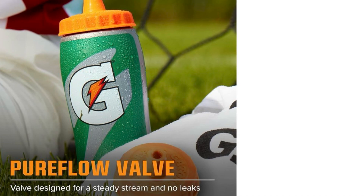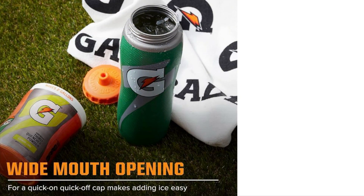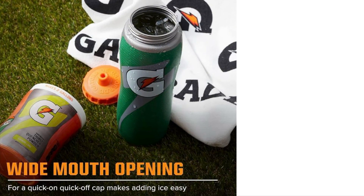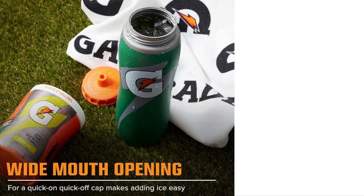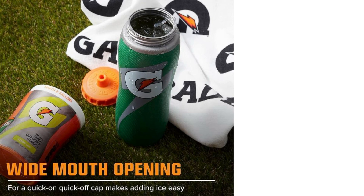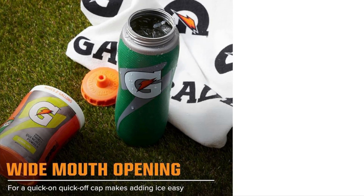Thanks to the textured Gator Skin grip, you can comfortably hold the bottle even when your hands are sweaty. This makes it ideal for workouts, games, or outdoor activities. Stay hydrated and keep pushing your limits with the Gatorade 32 ounce Gator Skin bottle.